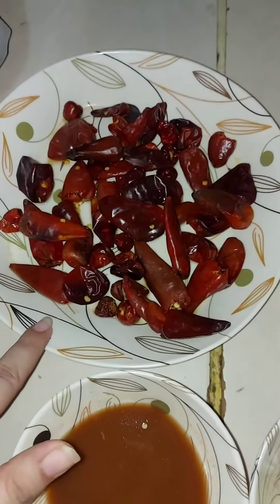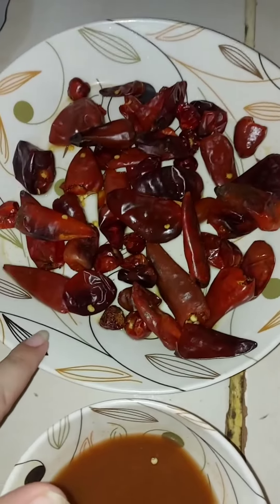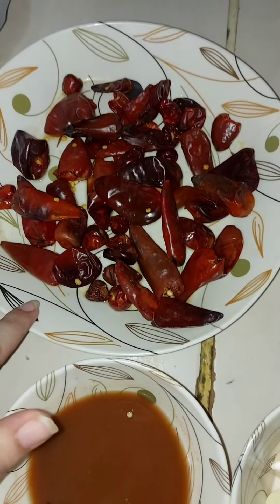Here we have 20-25 lal mirches (red chilies) that we have soaked in water for half an hour.